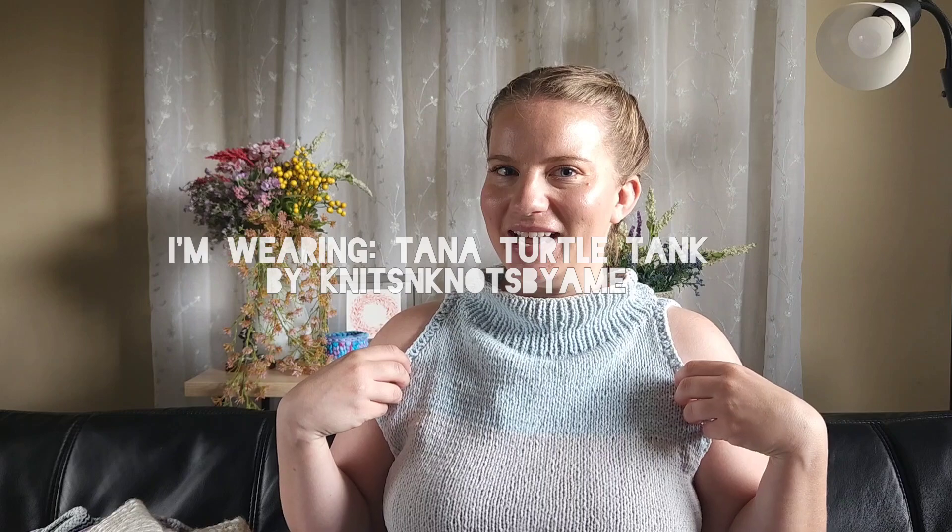Before we dive in, I want to share what I'm wearing. This is the Tanna Turtle Tank by Knits and Knots by Ami. I originally purchased it as a Lion Brand kit, but it's another great example of using scraps — you can use all kinds of leftovers that are the same weight to make stripes or color block a top, using up your yarn stash while creating a garment you're excited to make.